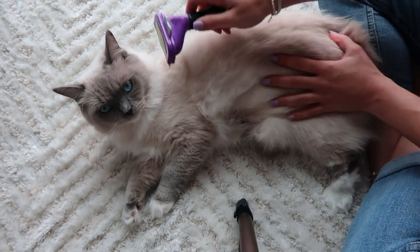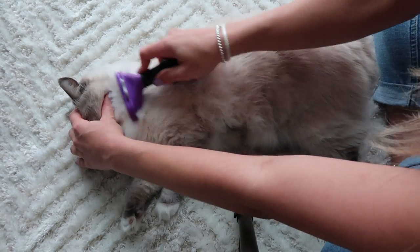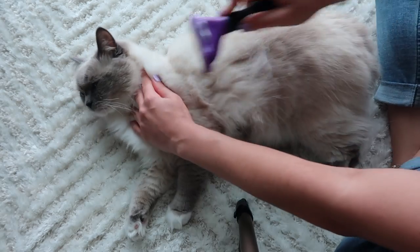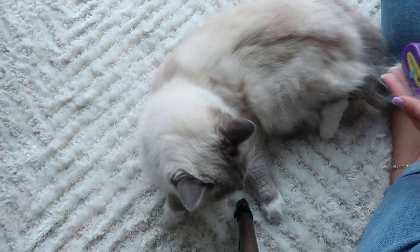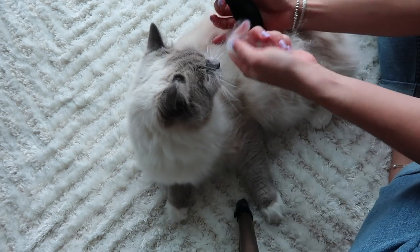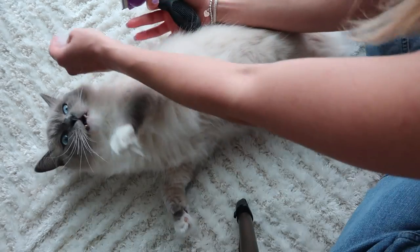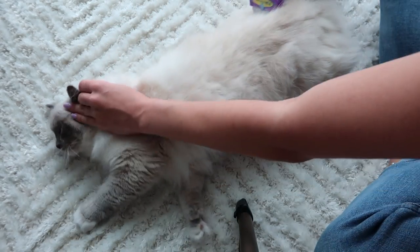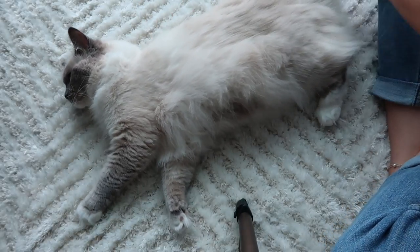On the weekends I'll do it once — let's say Saturday — and then during the week, say Wednesday, once more. The rest of the days I just go in with the wide tooth comb. You go in one direction and pass it once — you don't want to go twice because I feel like it's too harsh. Now we'll do the other side, her back and her tail.